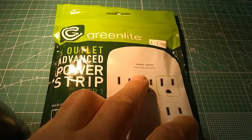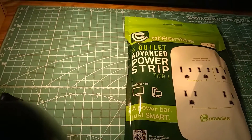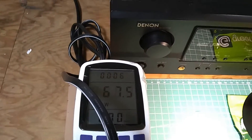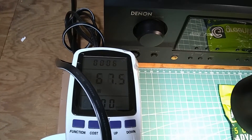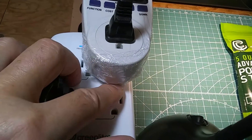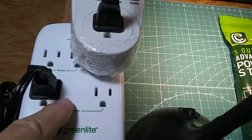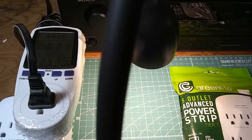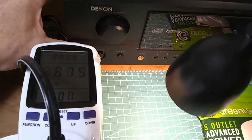These stay on all the time. I have plugged in this receiver here, and the receiver currently takes 67.5 watts. This is plugged into the control outlet. On the switched outlet, I have a little LED lamp so we can see the reaction when I turn it off.